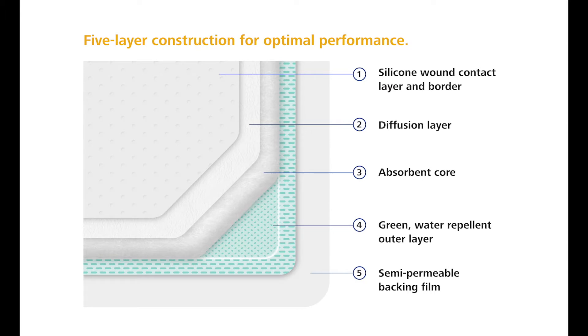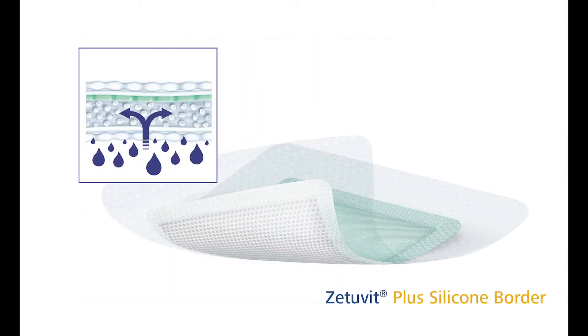The absorbent core is made of a unique combination of loose cellulose and superabsorbent polymer that will absorb and trap fluid even under compression. The absorbent core can also provide a padding effect to the patient from mechanical shocks.